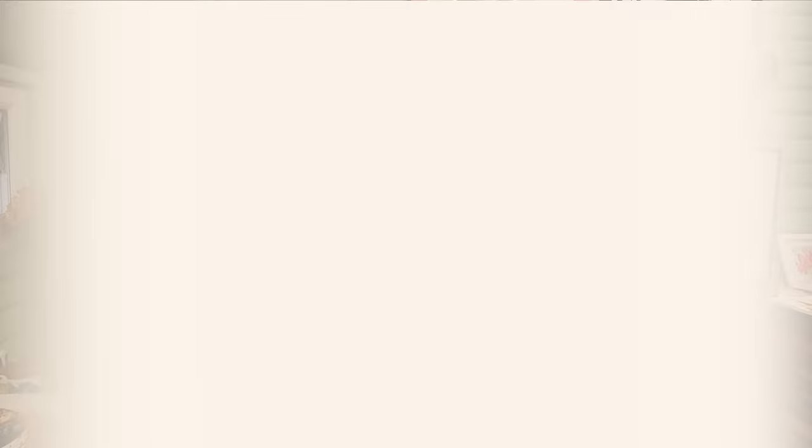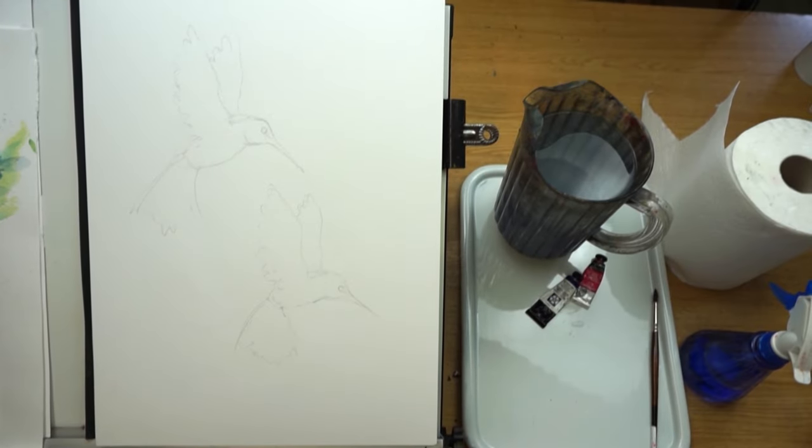I'm going to stop waffling on. Are you ready to have a little bit of fun and paint some hummingbirds? Go grab your brushes and let's paint. This tutorial sees us painting not one little warm-up but two, and it's all about value and colour harmony, allowing washes to mix together on the paper rather than the palette, and creating shape and form with shadows.